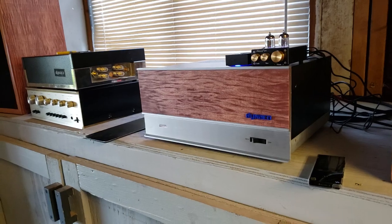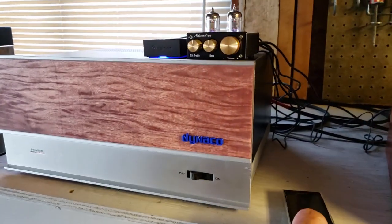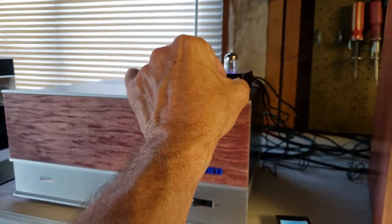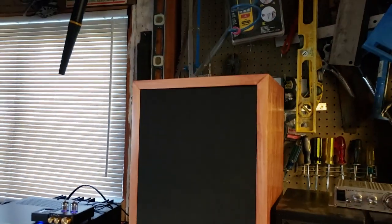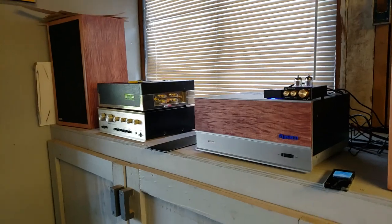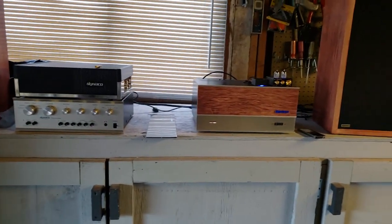Completely rebuilt and sounding quite fabulous. My Dynaco A25s that I redid — I've got to say it sounds good.